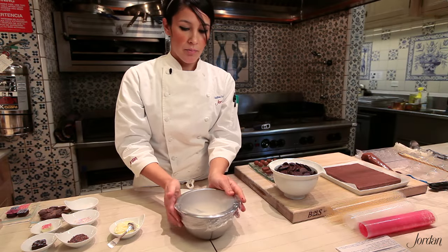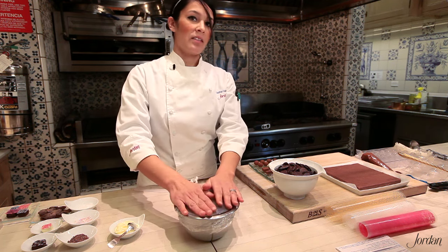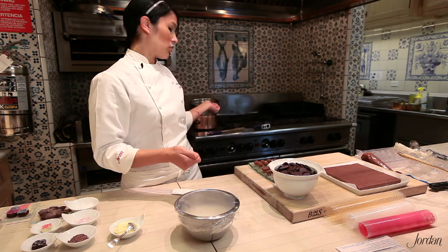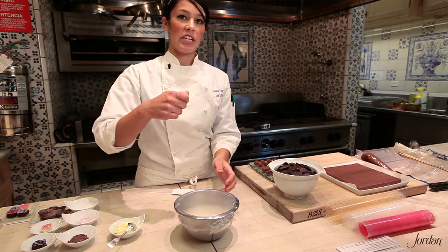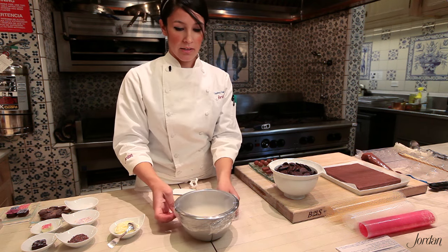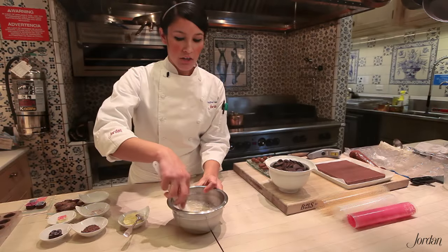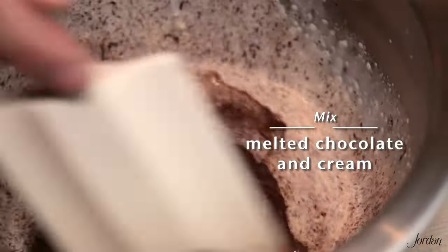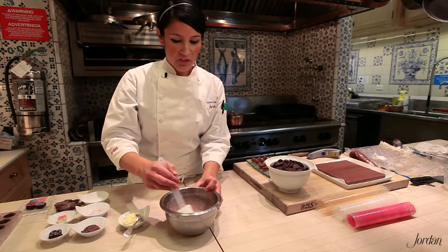If you're doing a firmer ganache where you have a lot more chocolate than cream, it's going to be harder to melt that chocolate. So if it's not completely melted, you can set it over a double boiler on top of a simmering pot of water and gently stir until it's all the way melted. Then you uncover it and mix it all together — use a spatula rather than a whisk because you don't want to whip air into it.